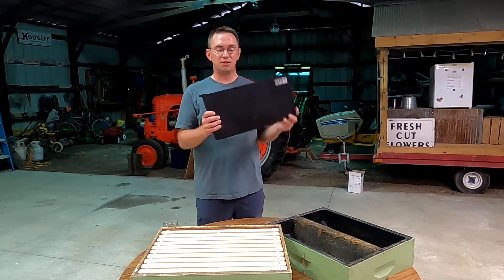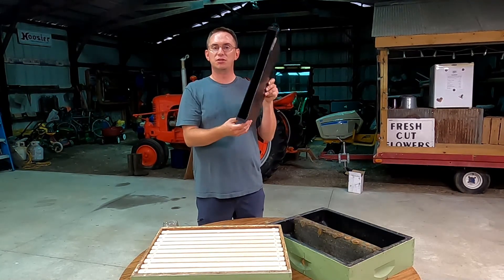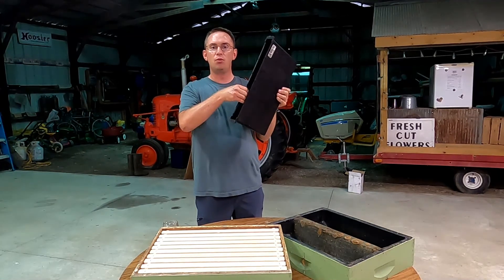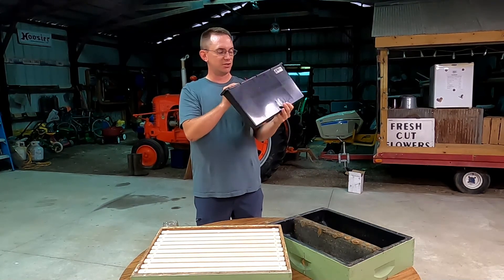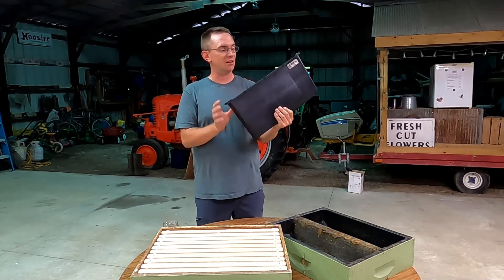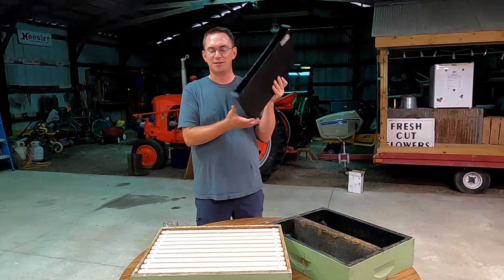The feeders that I'm currently using fit down into the hive boxes and take up the space of about two frames. I can simply dump the sugar syrup into this container and allow the bees access. The inside has ridges, which give the bees something to hold on to with their legs as they go down and get the sugar syrup. The disadvantage is that it takes up room in the hive that you could otherwise have frames in, and sometimes bees drown in the syrup, creating a hazard.